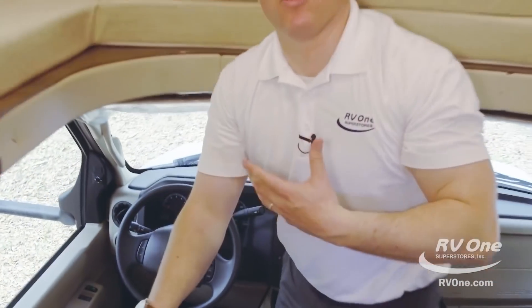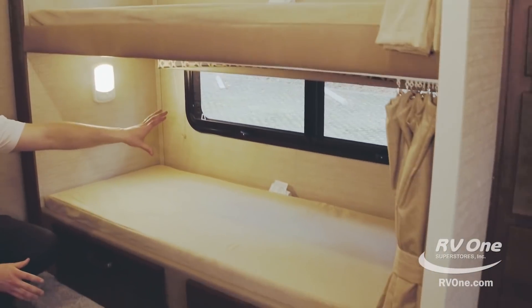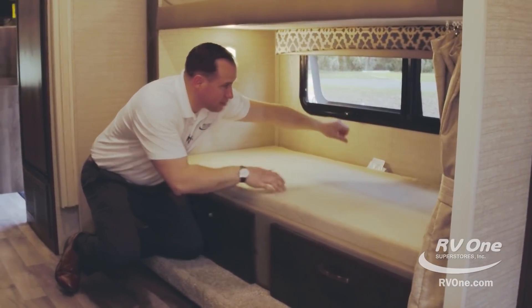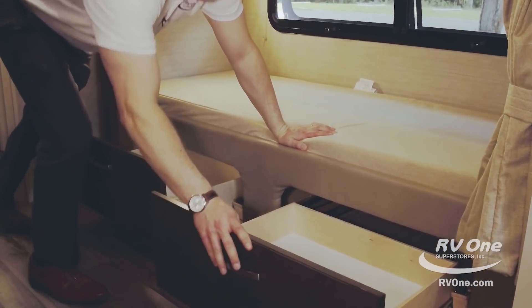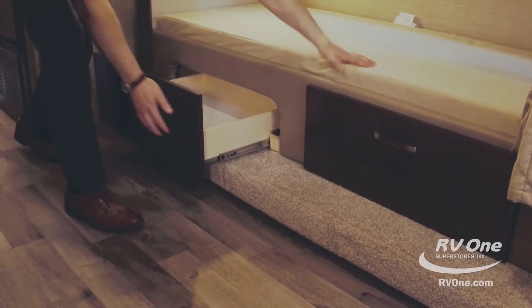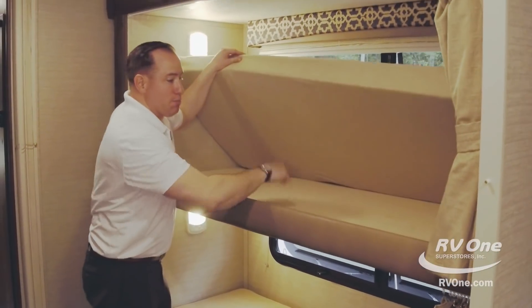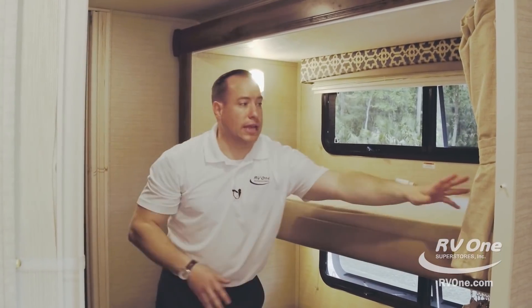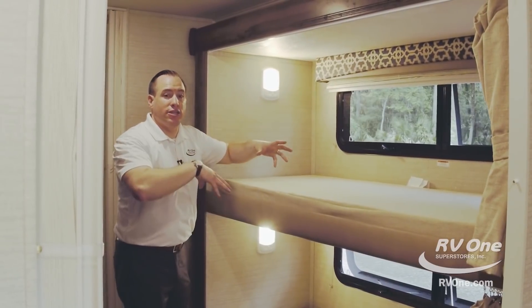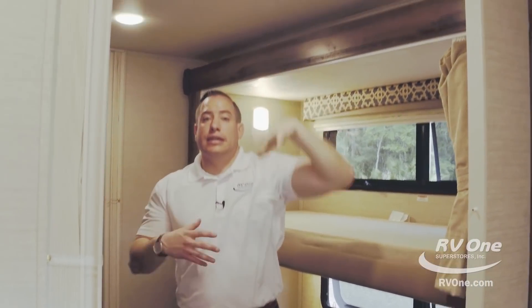As we swing over to the bunk room — this is the 31XL floor plan — Jayco gives you windows not just for the top bunk but double windows for the bottom as well. You have your frameless jalousie windows so you can open these up for maximum comfort. Down below you have massive storage — full-frame extension, 75-pound metal ball-bearing drawer glides, so the kids can put whatever they want down below. The bunk is awesome because it's actually rated for 600 pounds. Most brands in this price point are rated for like 250 if you're lucky. This is rated for 600 pounds. Comes with the curtain standard. You also have LED lights on the exterior and interior of the unit, so it's more efficient on your battery — it's cool to the touch and gives a true light.